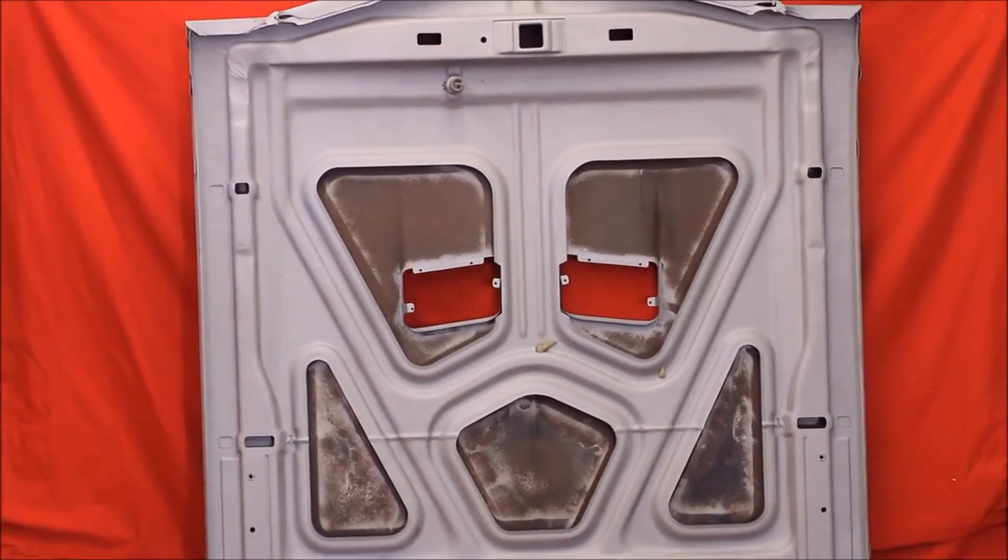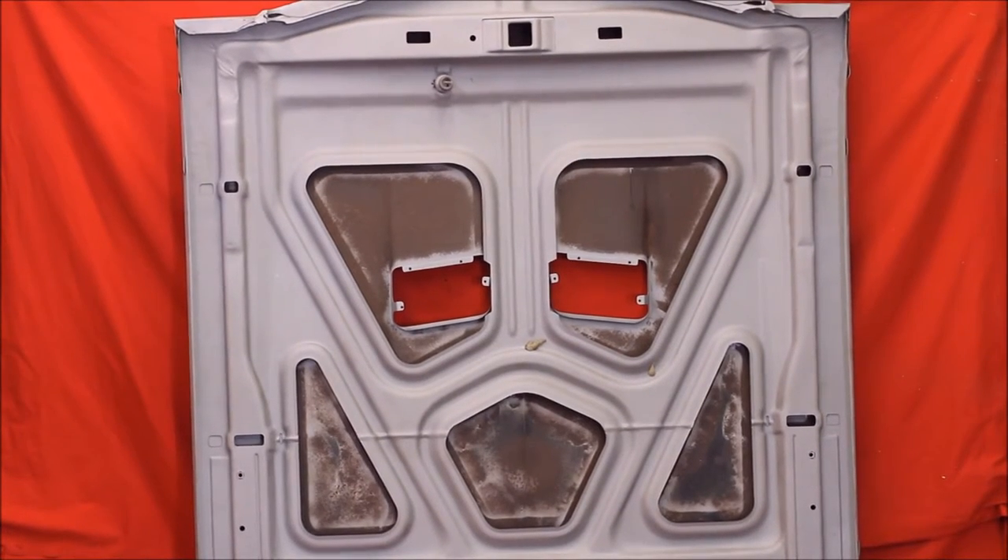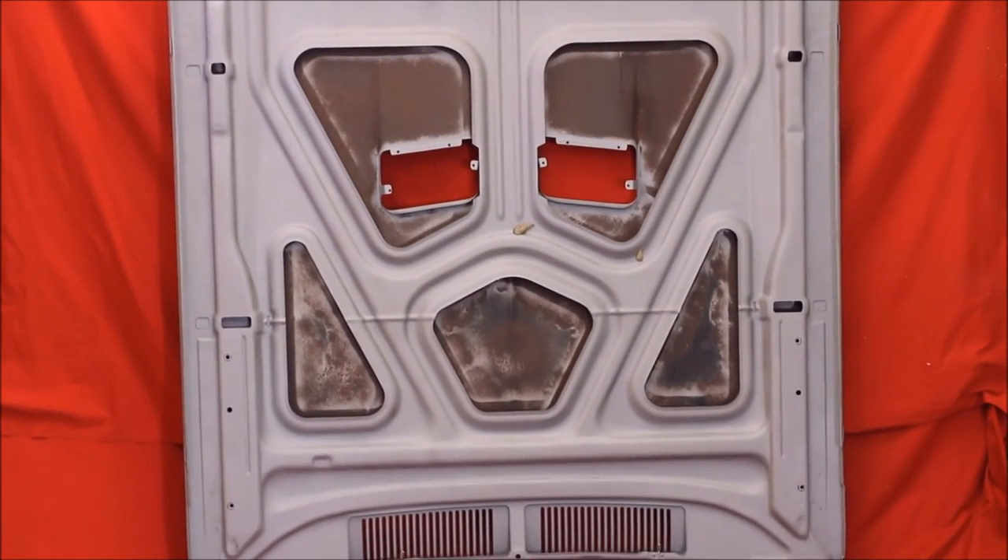Here's the underneath side of this hood — you can see it's very nice. You don't want to blast the underneath side of the skin right there, as you could possibly warp it, so we don't do that.